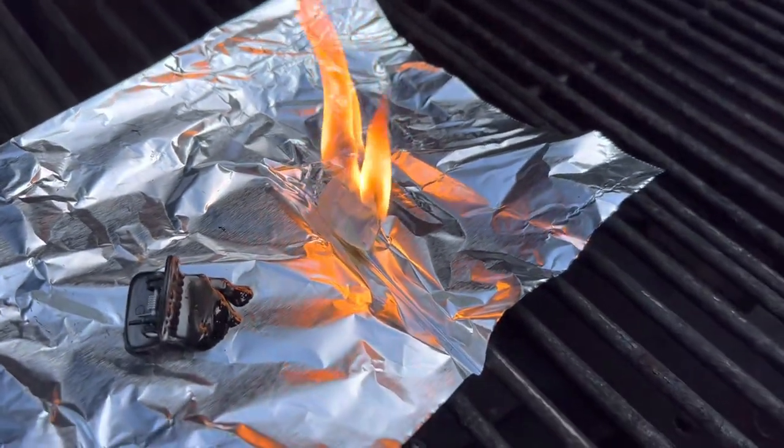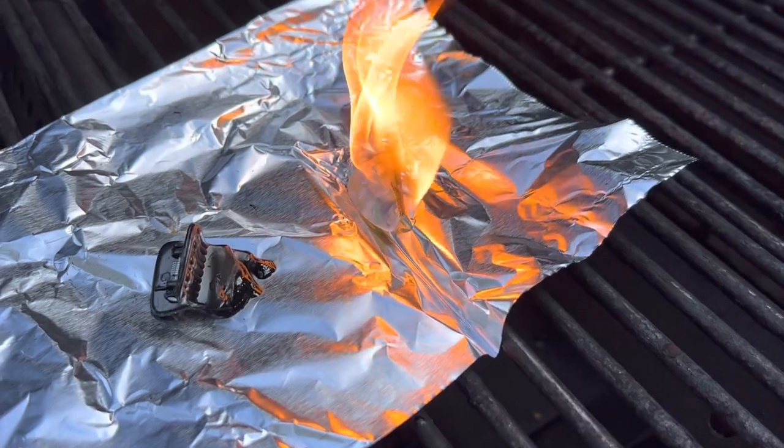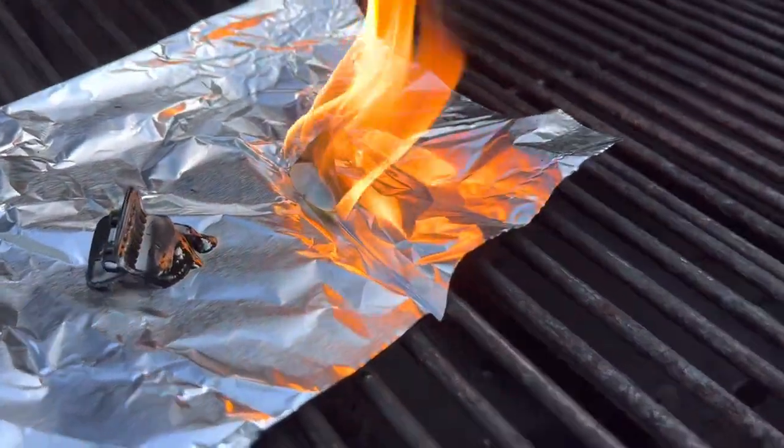Look at that — the thinner these things are, the faster they'll burn. That is a fire starter and a half!